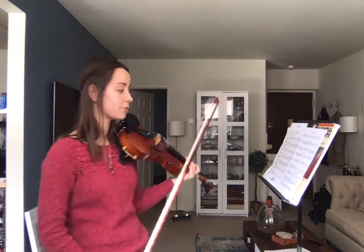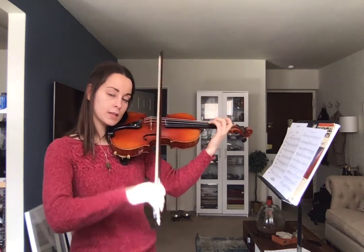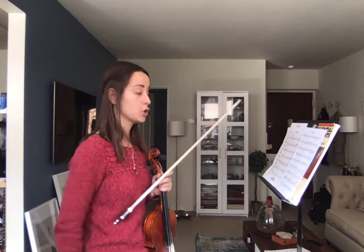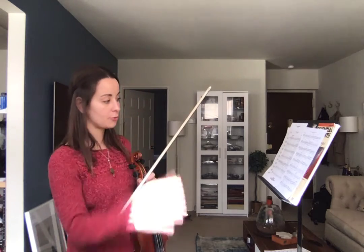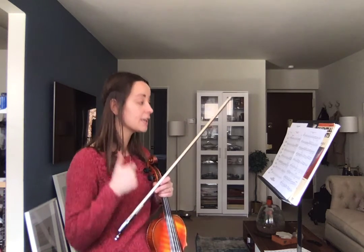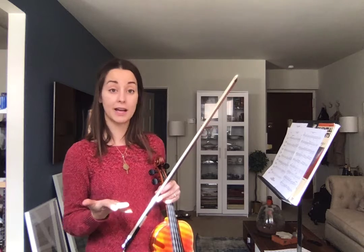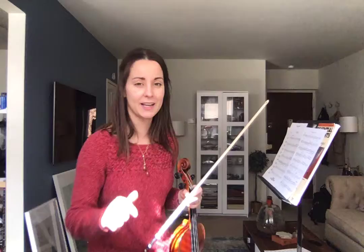The next measure, 54, looks similar, but now it's quarter notes — a slow-down version, basically. It's no longer very fast; it's slow here. Measures 55, 57, and 58 should look familiar. So if you really take the time to practice 53 and 54 really well, those other measures should be super easy. If you don't spend the time you're supposed to, they're going to still be hard. That's it for this little bit — I'm going to make a different video for the rest. Good luck.